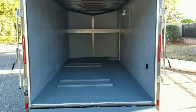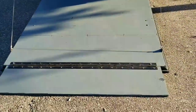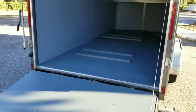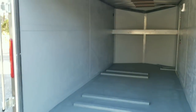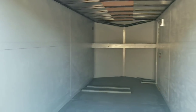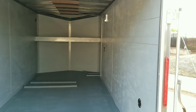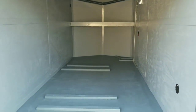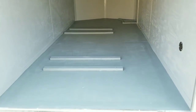He did a great job, man. I'm very happy with it. It's a stain on the floor, and again it's an industrial high-performance marine enamel on the walls. It just looks phenomenal, man. I can't wait to get the racks on here. This is going to be awesome.